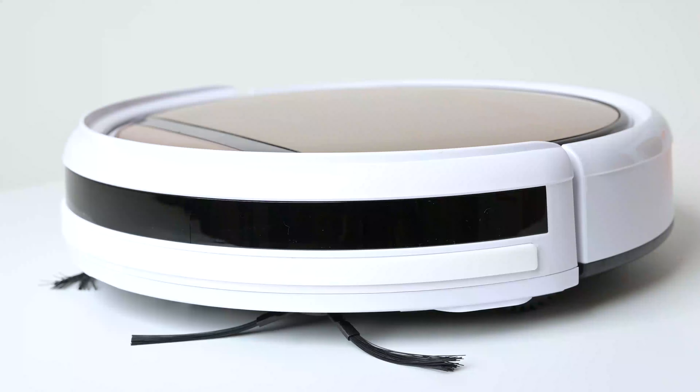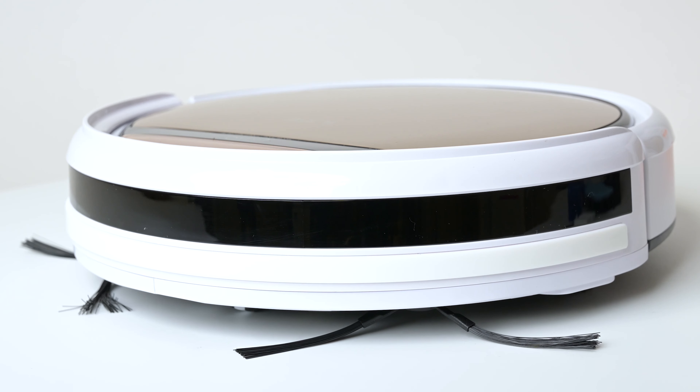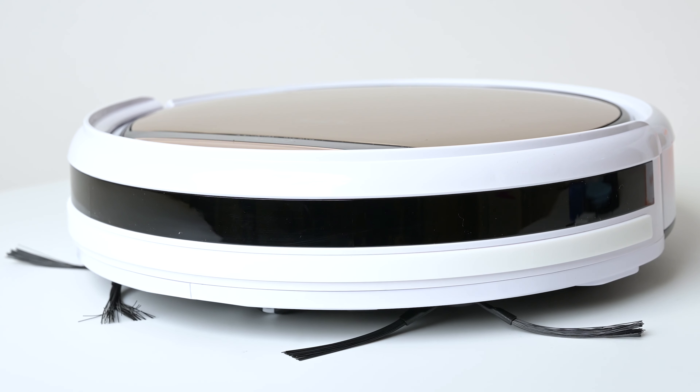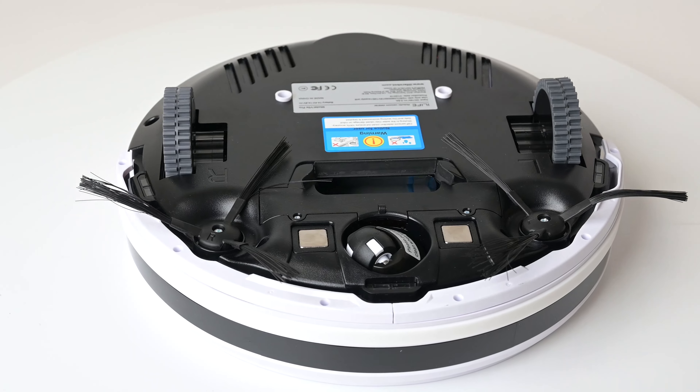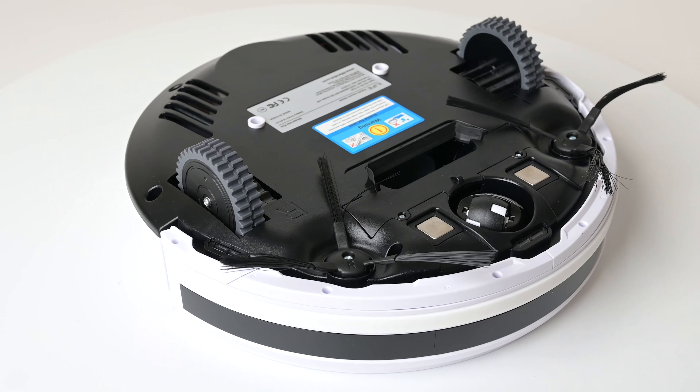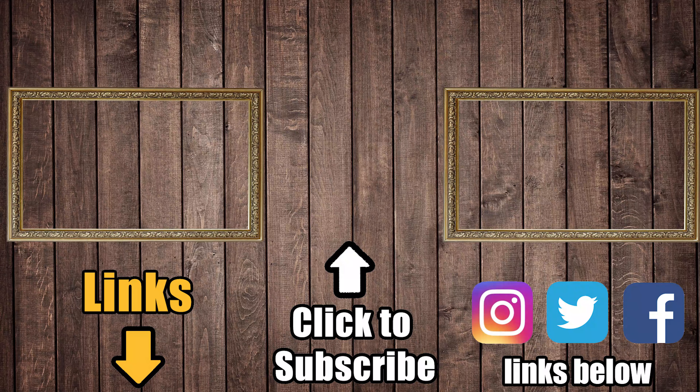Despite those negatives, I was really impressed with the V5 Pro — and I really wasn't expecting to be. It's designed for people with mostly hard floors and a lot of pet hair to clean; that's where the V5 Pro shines. If you have a lot of carpets and rugs, I would not recommend the V5 Pro, but check out the description where I'll link our favorite robot vacuums in various price ranges. Be sure to subscribe to Vacuum Wars, and thanks for watching.